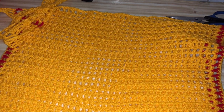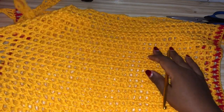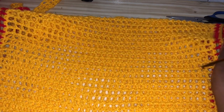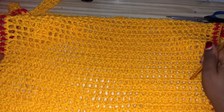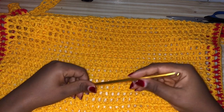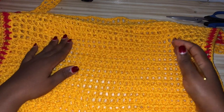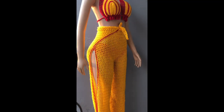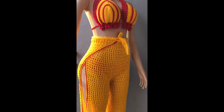Hey guys, welcome back to another tutorial. Today we're going to be making these wrap pants — I really love how they turned out. I have always wanted to make these, and I've seen them mostly in fabric materials, so I wanted to make them in crochet. To make these, you're going to need your hip measurement, then divide that by two, making sure that the number you get is an odd number.